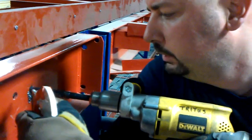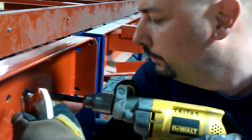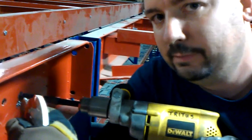You want to go pretty slow so that the bit has a chance to really bite into the metal, and let it work, and keep it cool. If you go real fast, what you'll do is you'll end up burning your bit up, and you'll wear yourself out at the same time.